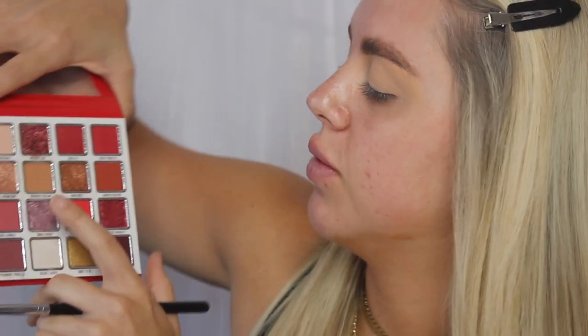Just to start out, I'm going to go in with this color called Reindeer Dreams on a Morphe M535 brush and I'm just buffing that into my crease just to kind of lay a base of where everything is going to go, helping to define my eye a little bit more.